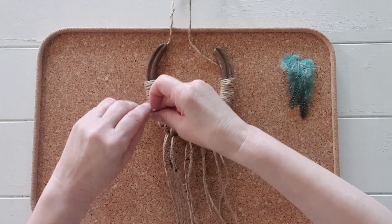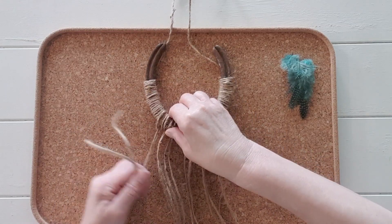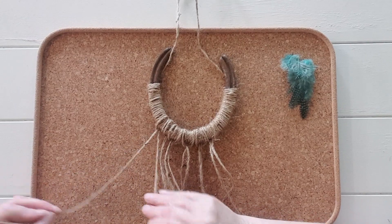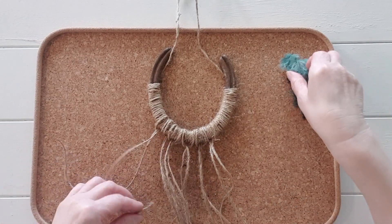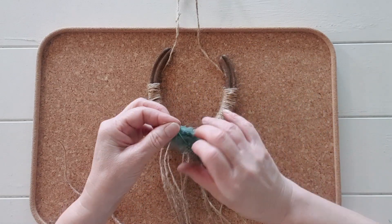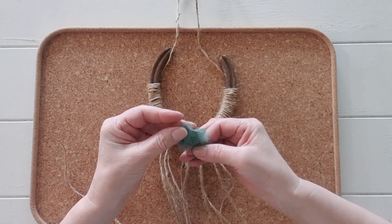Here I am showing you how to attach jute string and feathers to the bottom of the horseshoe. Cut your jute strings to different lengths. They do not need to be the same length as they look better, in my opinion, at different lengths — less formal.